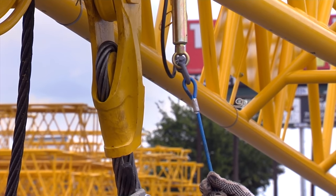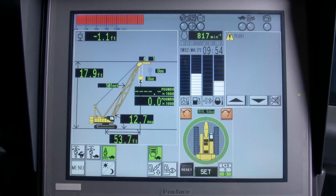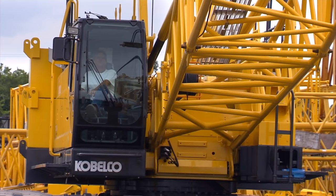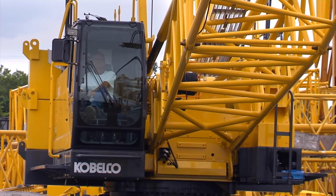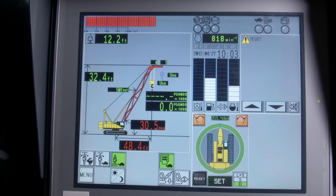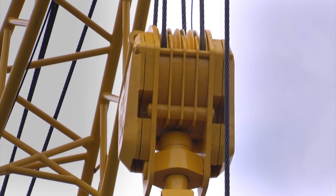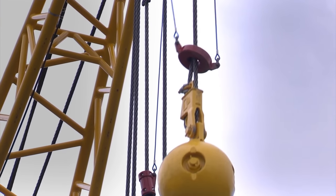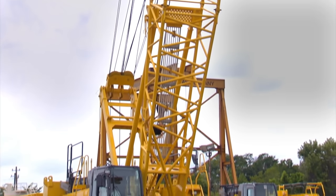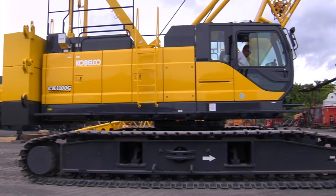Now pull the limit switches for the ATB system on the main hook and on the load ball and confirm that the fault codes on the LMI are eliminated. The out of angle should be the only code remaining. We're now ready to boom the machine up into the working position. After the machine has reached the working radius, all fault codes on the LMI should be eliminated. Double check to make sure that the anti-two block is working on the main hook and also on the load ball. Also check that the high boom angle kickouts are working properly. In this configuration, the high boom angle should kick out at 82 degrees. Now the machine is ready for operation.